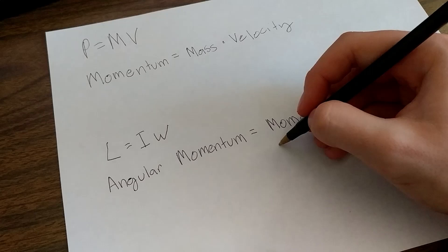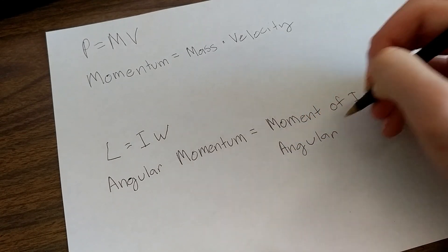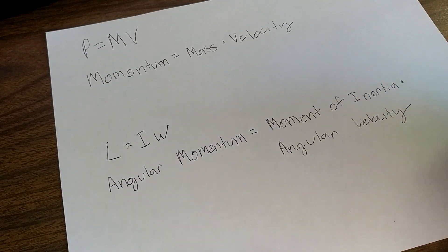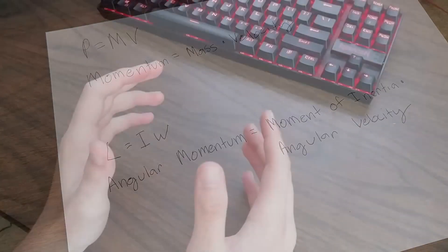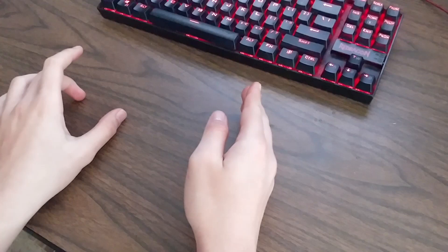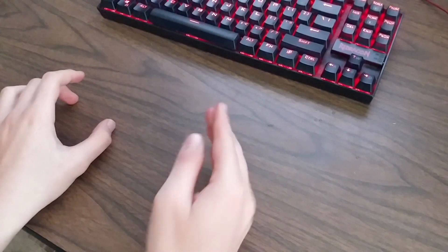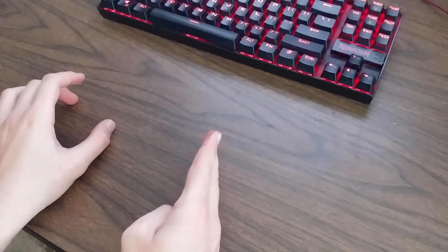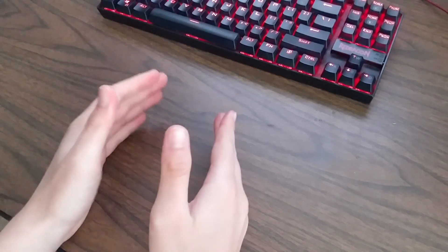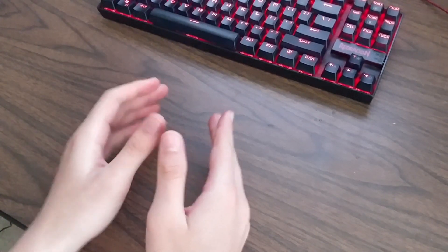The same concept works on rotating objects as well, except the equation changes from momentum equals mass times velocity to angular momentum equals moment of inertia times angular velocity. Moment of inertia is the measurement of how far mass is from the axis of rotation and how heavy it is. So the heavier an object is and the farther away it is from the axis of rotation, the more moment of inertia you'll have. And because angular momentum is always going to remain constant, changing the moment of inertia will change the angular velocity.